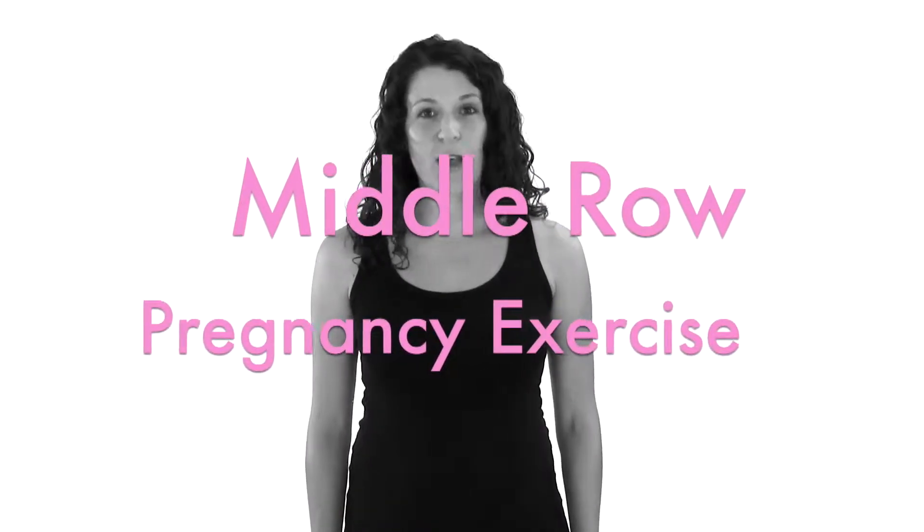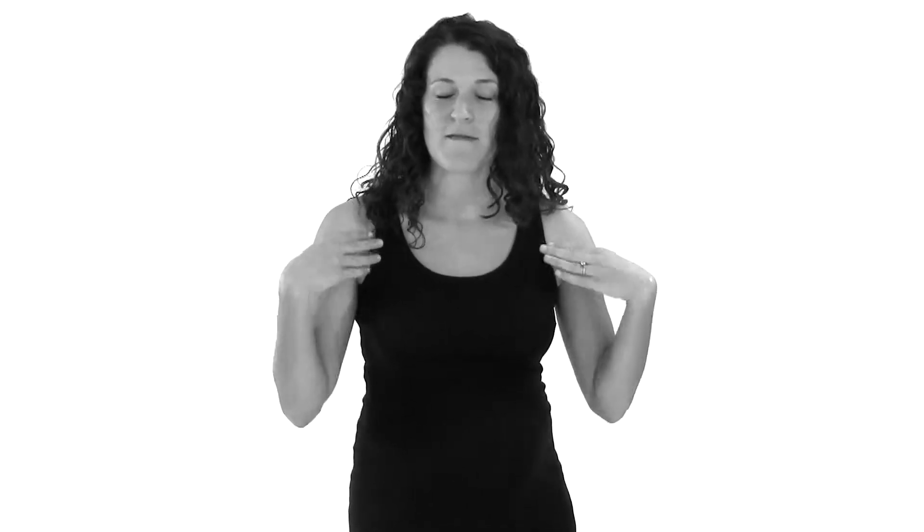I'm going to show you how to do a middle row exercise, which is a good exercise to do during pregnancy to help keep those shoulders back. As our bellies get bigger, it tends to want to pull us forward, especially after the baby when you're holding that baby so much and everything's getting pulled forward. This is a good exercise to open your chest up and get your shoulders back where they should be.